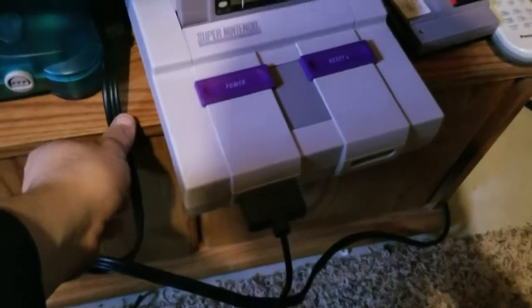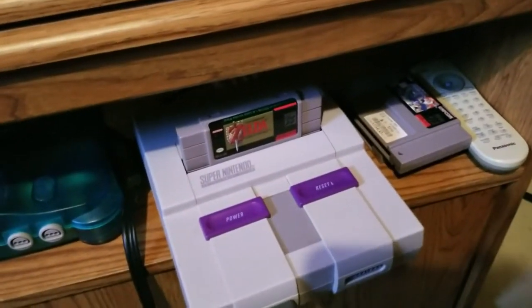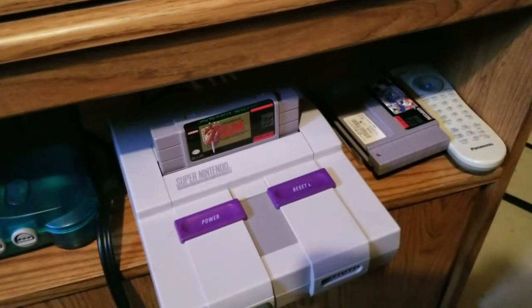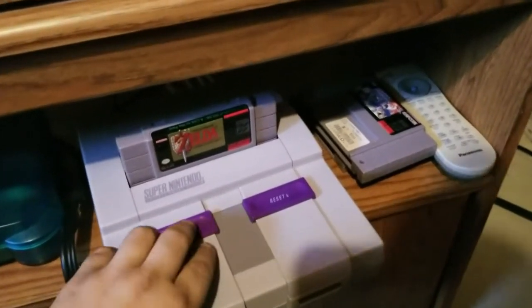Alright guys, got it hooked up. I have to run the audio cable through a composite jack, and get the component hooked up in the back. Going to test out Link to the Past, because in fact today is — I think — the 25th anniversary of the game. So let's have a go. I got this hooked up to a Trinitron.